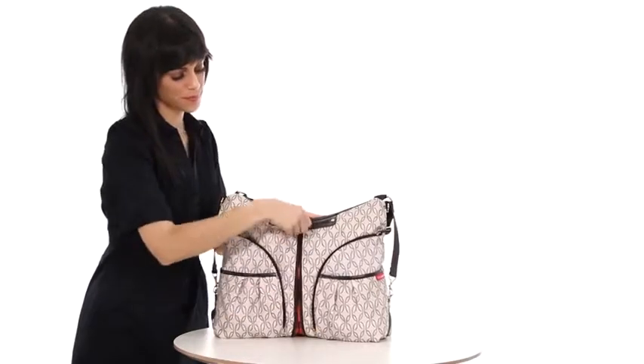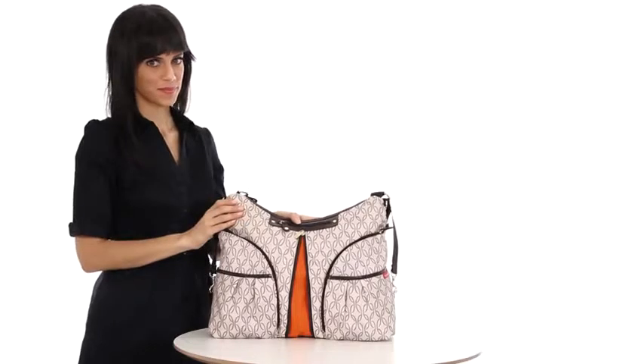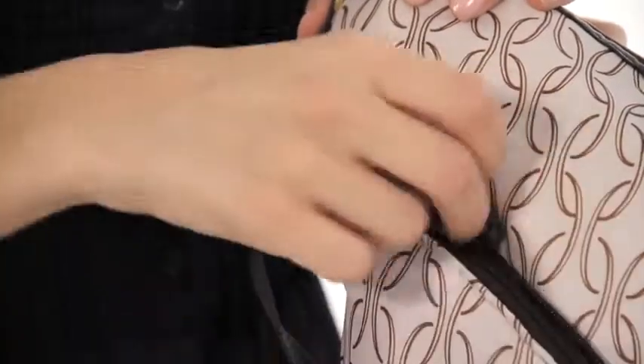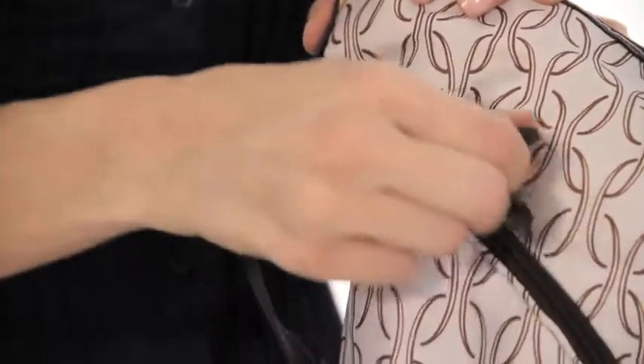A quick zip down the center provides over 20% more storage capacity to keep you and baby stocked for a long day out. Two insulated front pockets are roomy enough to store baby's bottles, sippy cups, and food.